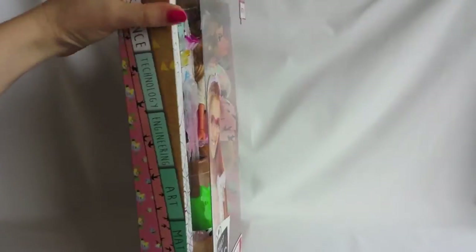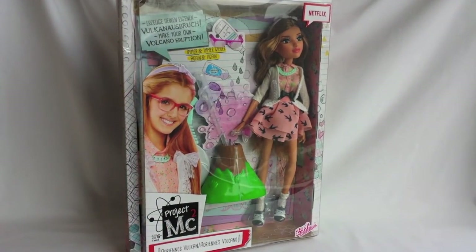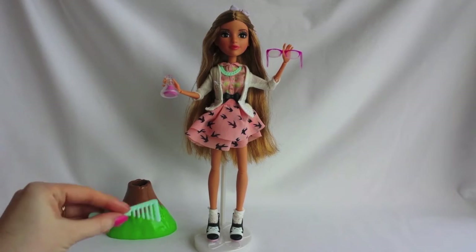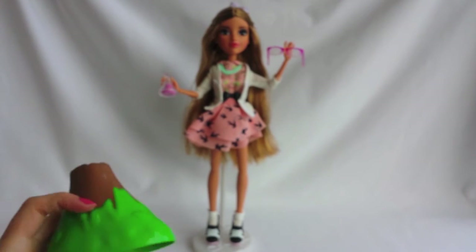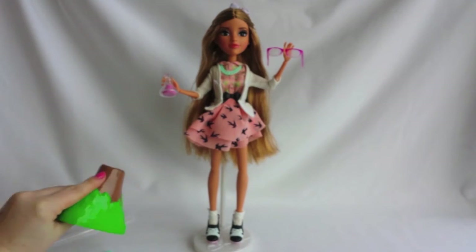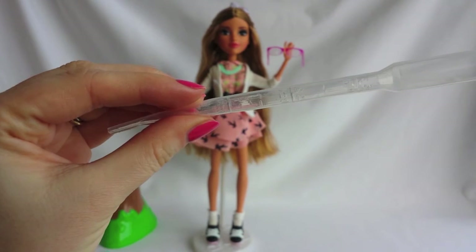So this is it for the box, and now it's time to take her out. And now she's out of the box! The doll is fully articulated and she comes with a white stand, a light blue comb, a volcano, and a pipette dropper for the experiment.